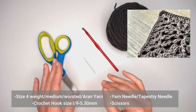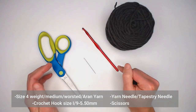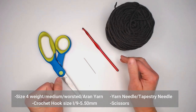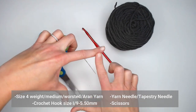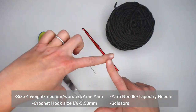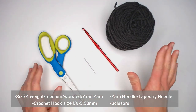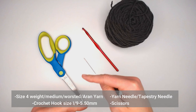In the original pattern, Elaine is using a size two weighted yarn with a size D-3 or 3mm crochet hook and a size C or 2.5mm crochet hook. Her granny squares are only four inches wide by four inches tall. So the yarn weight you choose will affect the size of your granny square.